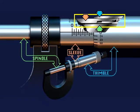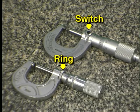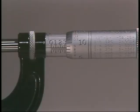The spindle is a high-precision screw attached to the thimble of the micrometer inside the sleeve. Rotating the thimble moves the spindle in or out. On the frame of the micrometer you'll find a lock, which locks the thimble and spindle to the sleeve so that the micrometer can be removed from the workpiece and the measurement read. The lock will be either a switch or a ring.